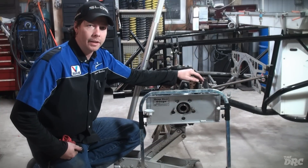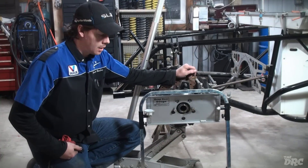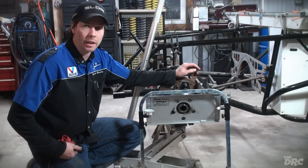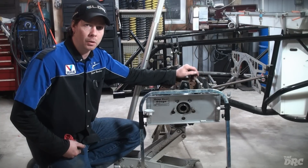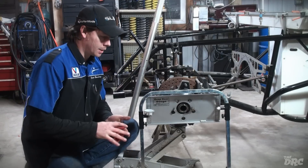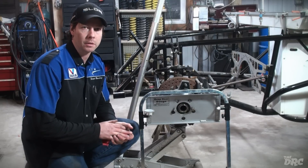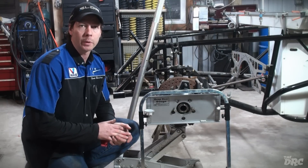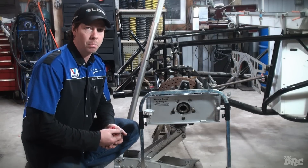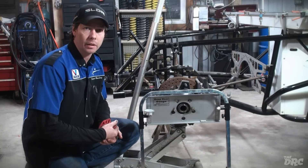One of the biggest overlooked areas on the race car happens to be bump steer — probably more commonly in stock classes than in higher forms of motorsports. But why is that? Is it because we put our trust into engineers who design cars to drive grandmother to the grocery store? Or did we just trust that our chassis builder put that in his thought process while designing the front end on a very sophisticated car like a dirt late model?